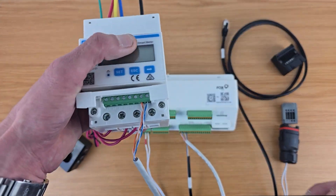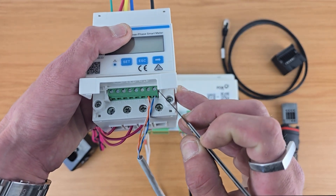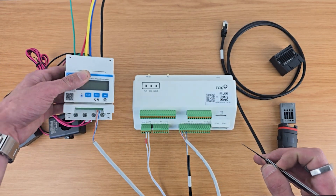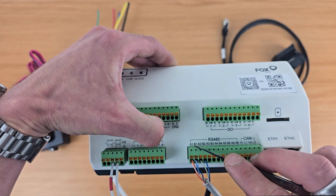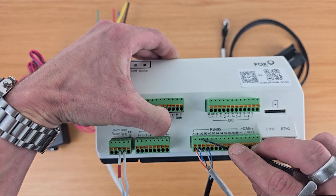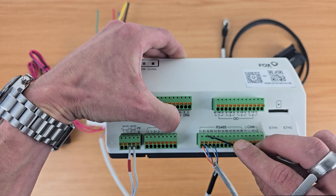If we look on our meter we've got pin 24 and pin 25. Pin 24 needs to connect to A1 on our Smart Logger, and pin 25 to B1 on our Smart Logger.